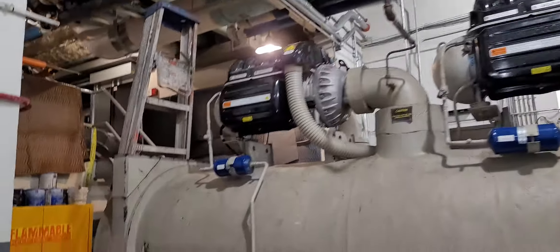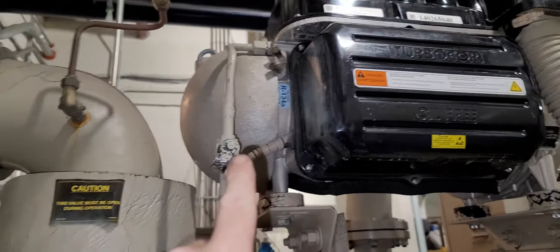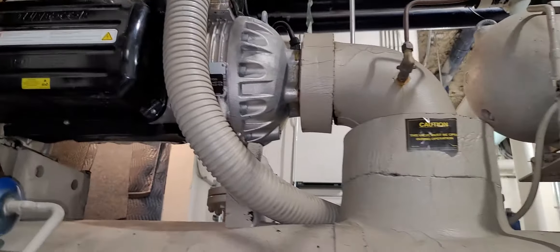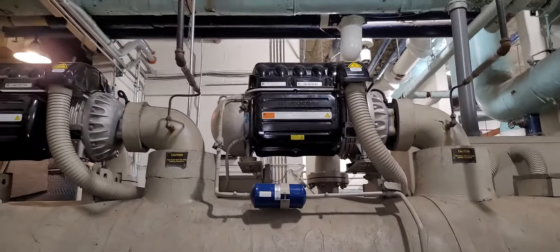Pressure test is done. Nitrogen sweep through the whole chiller — those two ports up there for motor cooling. I pulled the top one and let nitrogen come out of those two top ports for about 15 minutes, to pull any air that was trapped out of the compressor.